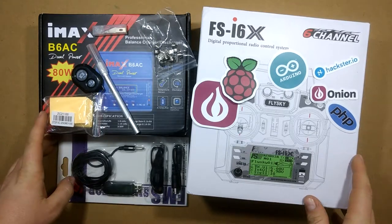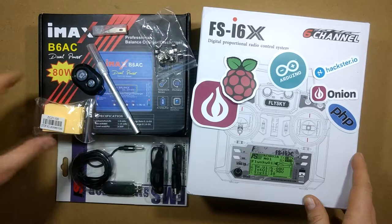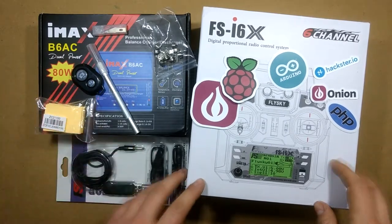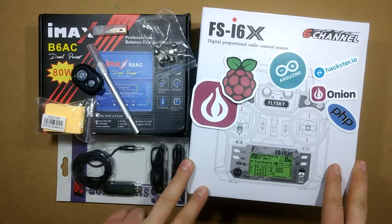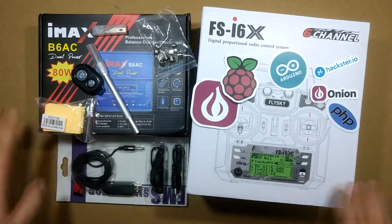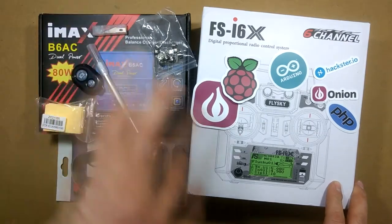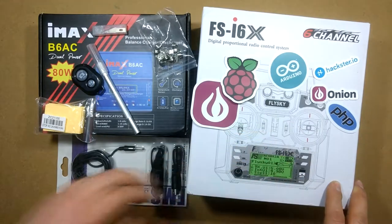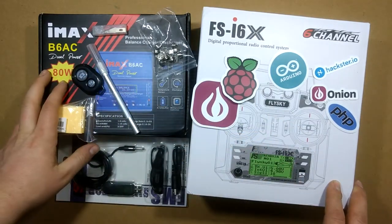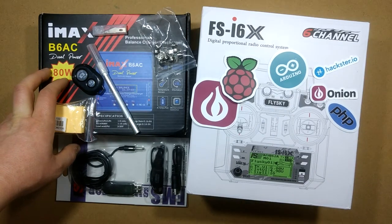So those are all the items opened up in today's mailbag. Let me know in the comments if you have any questions about any of the items. I'll do separate videos as mentioned on the charger and the controller. Hit that subscribe button to get more content like this and more projects in the future — thank you!